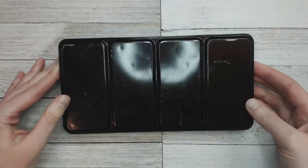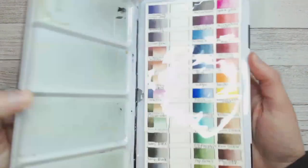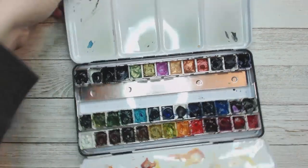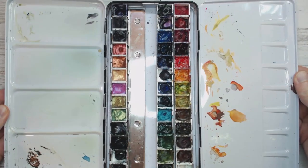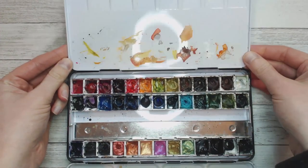Hello everyone and welcome back to another video. I thought it would be cool to share with you how I clean my watercolor palette. This is a tin palette and this is the only palette I use to store all of my watercolors in while I'm using them.